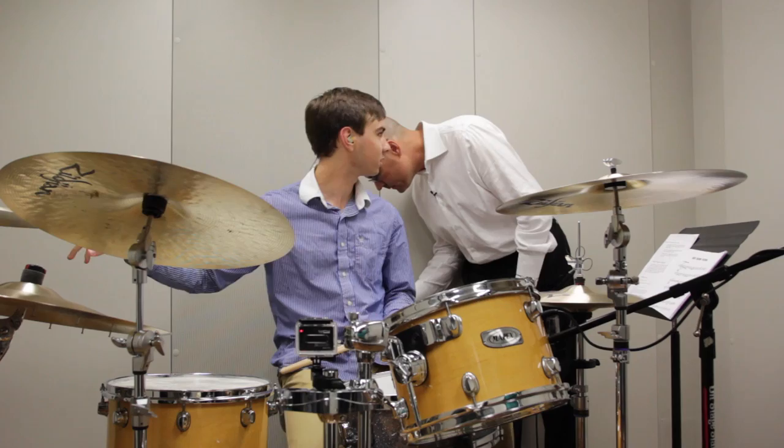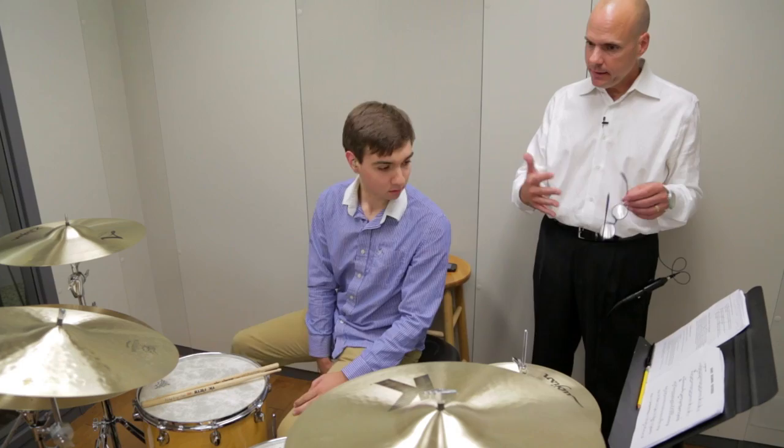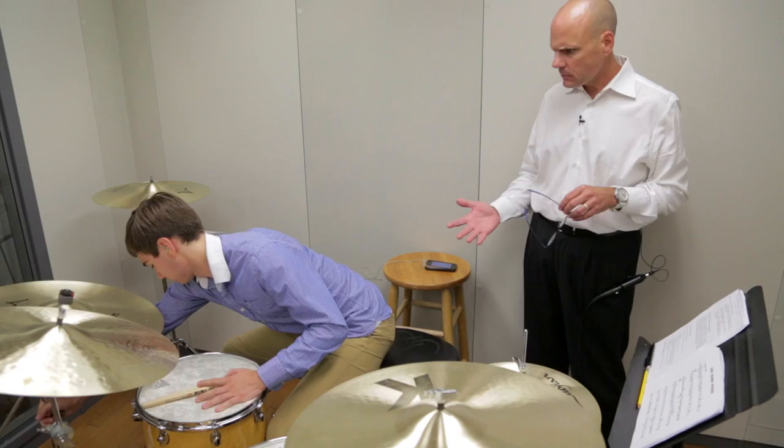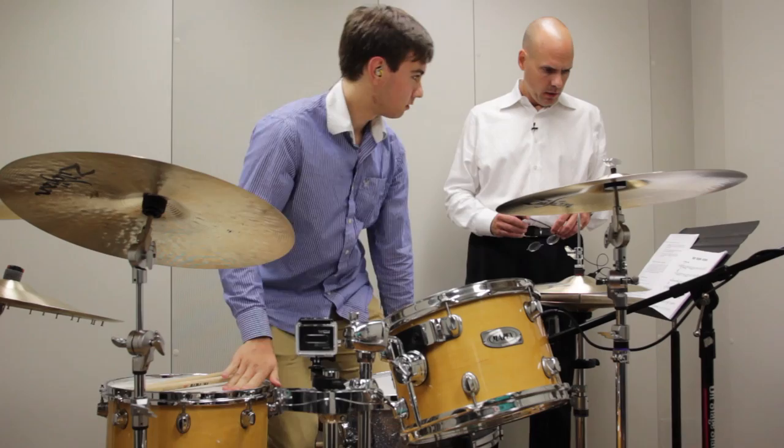Can we move the hi-hat and the crash cymbal? I'm not used to the crash cymbal. You can move it, sure. And that's the first thing you're going to want to do before you even begin to play the first note — make sure you're set up, make sure the instrument is set up to your body configuration. Don't try to adjust your body to the instrument. Make the adjustments before you play.